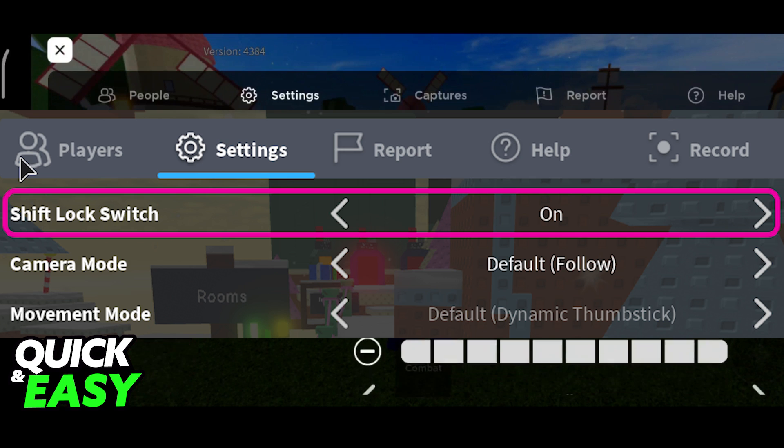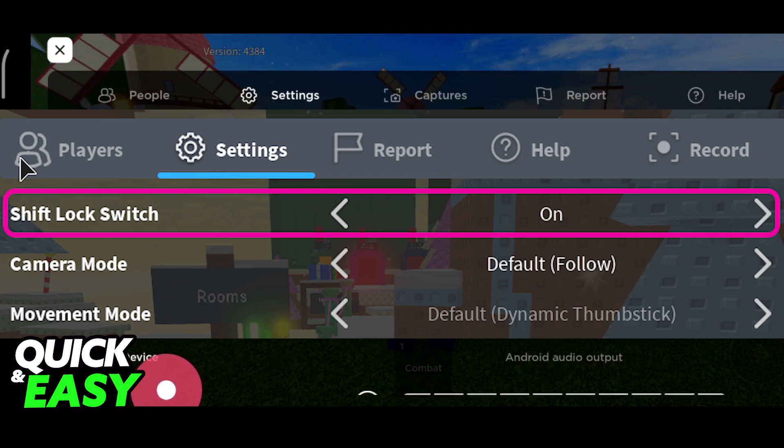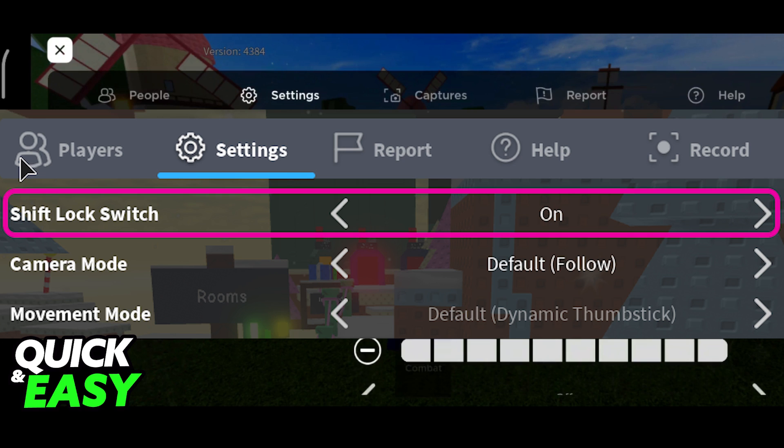So that's all you have to do. Just go over to the settings and you will find the Shift Lock Switch at the top, also known as the Mouse Lock Switch. Because I am on mobile it is not an option for me, but if you see it over here at the top, just toggle it between on and off, and you will be able to choose how you want to play Blox Roots.